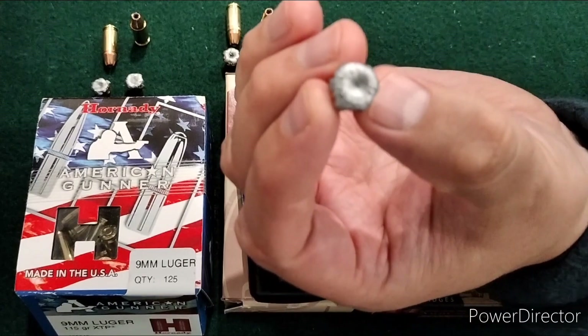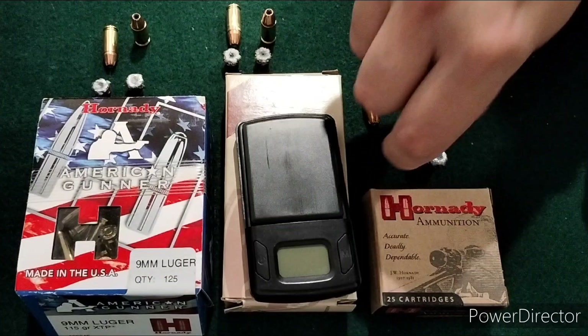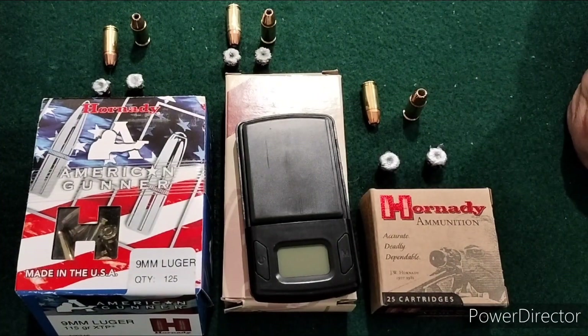The XTPs did really well. If that's what you're using, you're using a solid round — a long-term performer. The availability has always been there, especially for reloading. When I walk down the Fleet Farm aisle for reloading material, there's always XTP rounds available. Nothing I can knock here — good performers all around. I hope you enjoyed the additional information I was able to provide this week. Stay tuned for the next one.